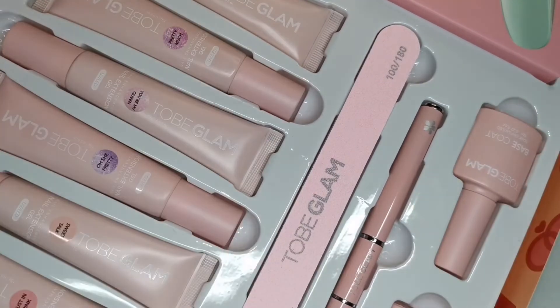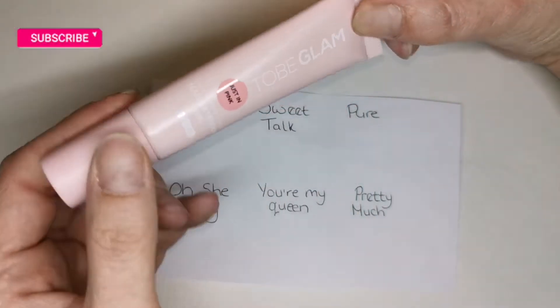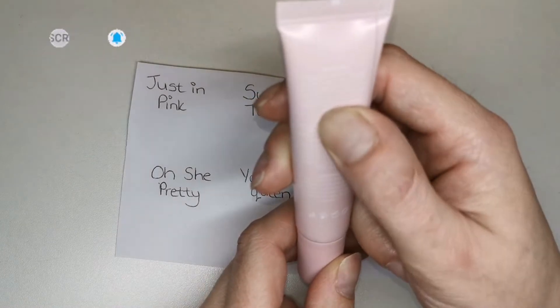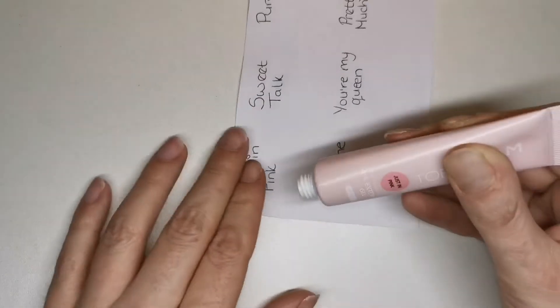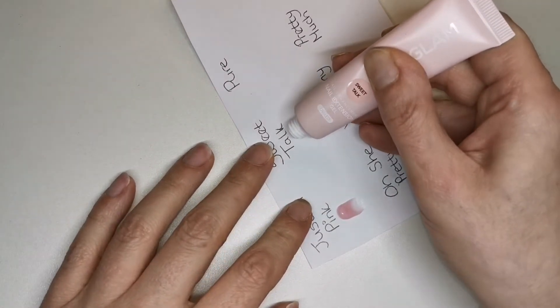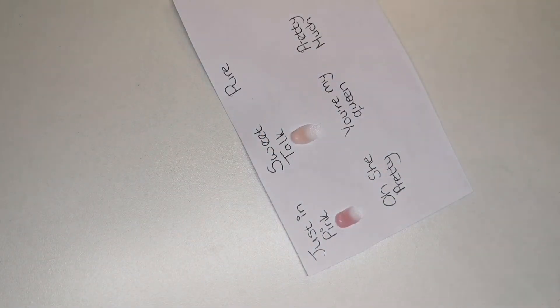Shall we take a look at the poly gel? I'm just going to swatch them on a bit of paper. So these are the poly gel tubes, you get 15 grams. On the back you've got your directions - cure for 30 seconds in an LED lamp or two minutes in a UV lamp. It feels like a really nice poly gel - lovely and stiff. I much prefer non-sticky stiff poly gels. This one is Sweet Talk and it's going to be my perfect nail bed color, definitely using that today.